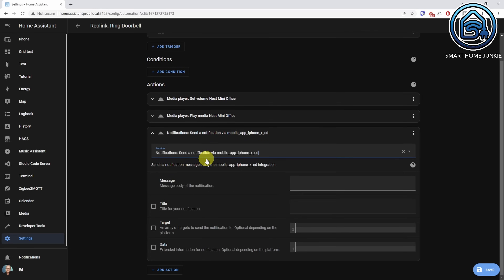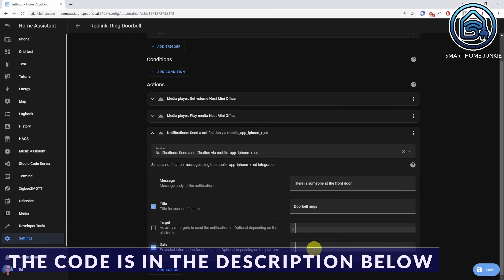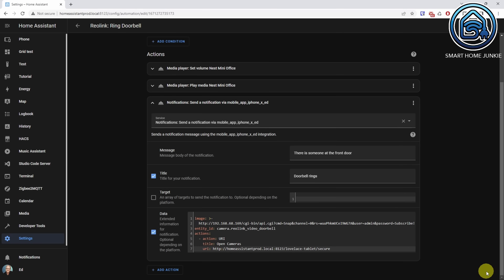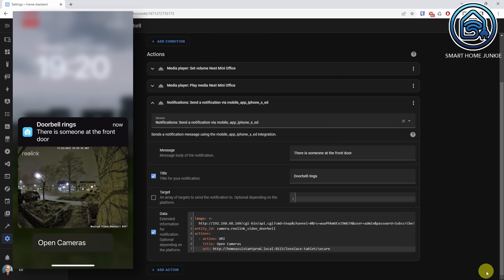At Message, we're going to say 'There is someone at the front door.' Title is 'Doorbell Rings.' And at Data, we are going to paste some YAML code. What you see here is that we are pointing to an image which is the snapshot image on the camera. The entity ID is camera.reolink_video_doorbell, which we just created using the generic camera integration. Then we have Actions — this is actually an actionable notification. The title is 'Open Cameras' and the URI points to one of my dashboards. Click Save. Now when the doorbell rings, a message will be sent to our phone with a snapshot of our camera.